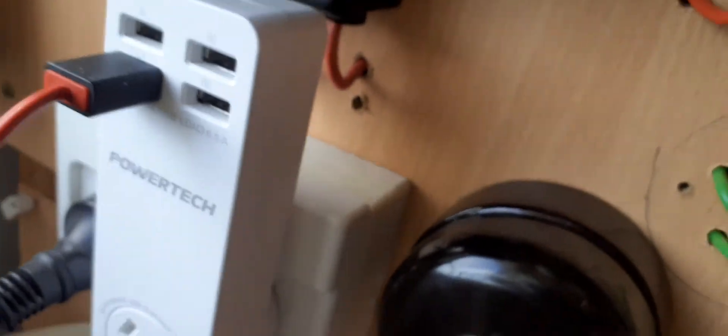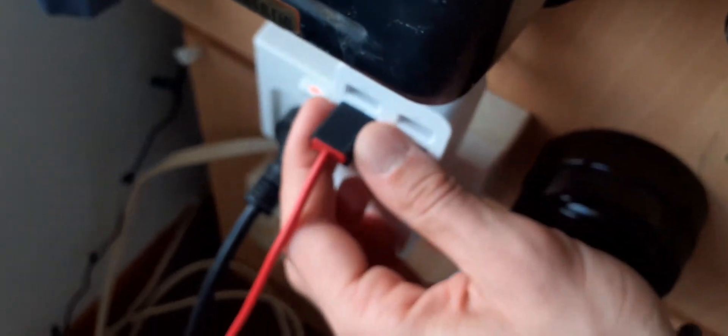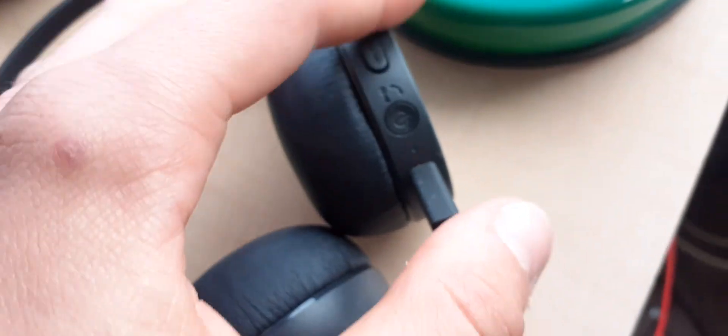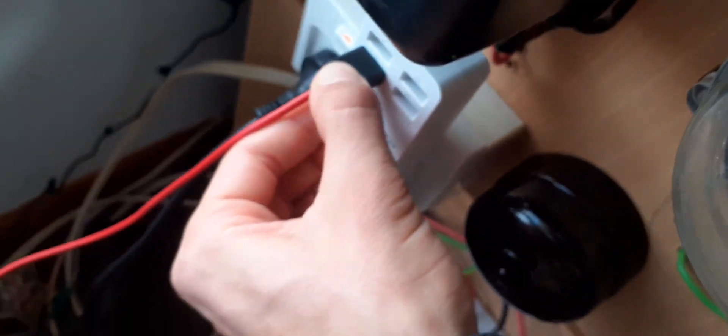The only problem with these is you've got to have the cable plugged in all the way. Even a tiny little gap won't let the device charge — you have to have it pushed in all the way to the edge, and that's when it will start charging. That can be a bit annoying if you accidentally jolt the cable and it comes loose from the USB port.